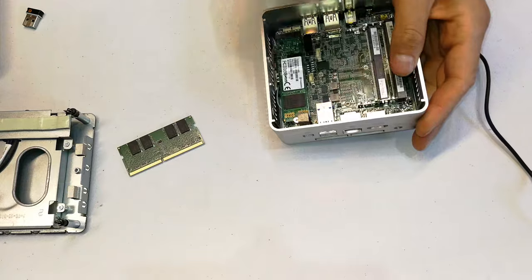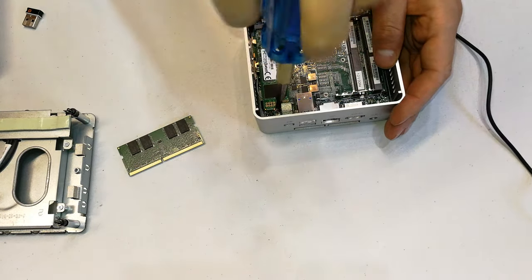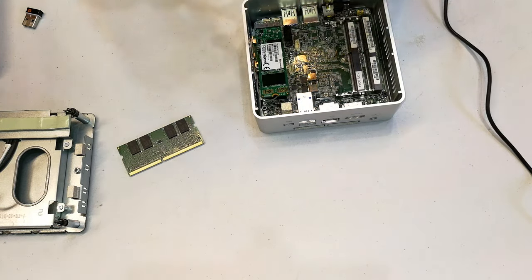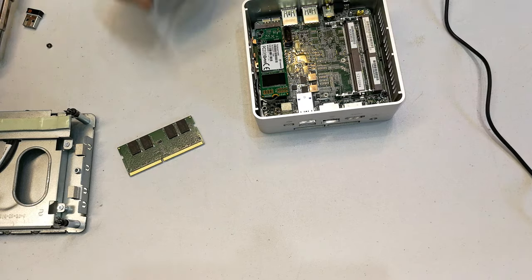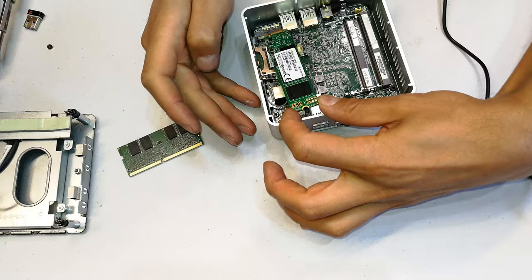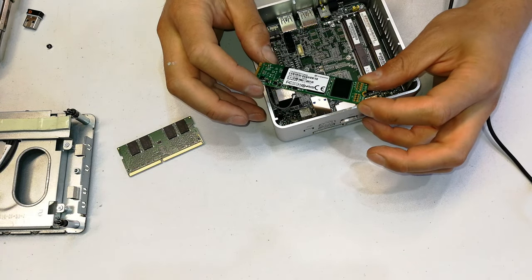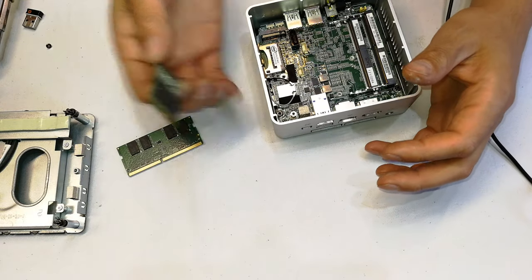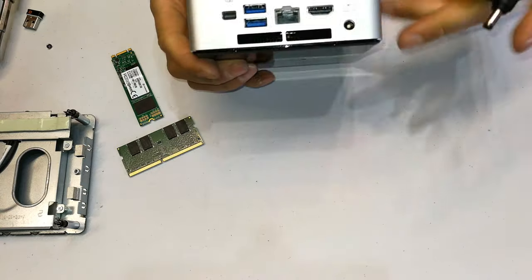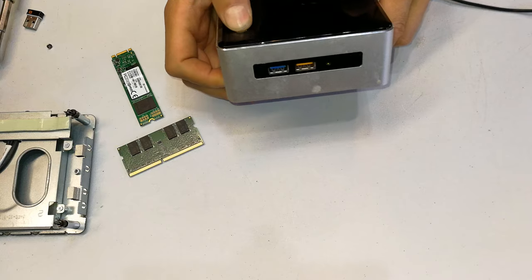Now I'm going to take out the SSD. Just touch the back here and pull it out gently. Inspecting it, it looks like it's got some liquid on it, so I'm going to dry that with a blower. Then try to turn on once again — still nothing.